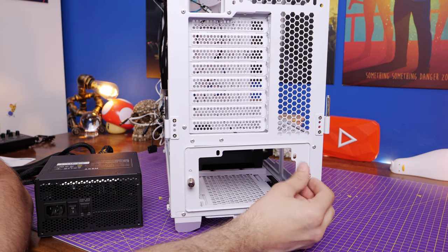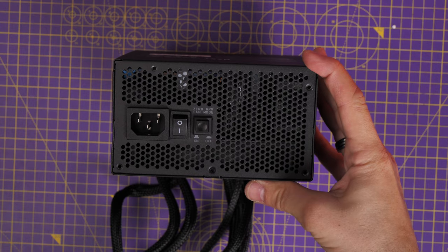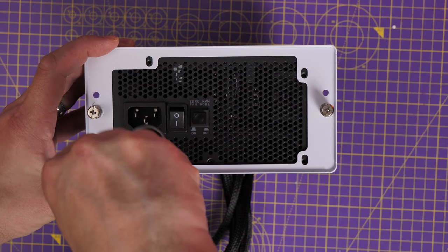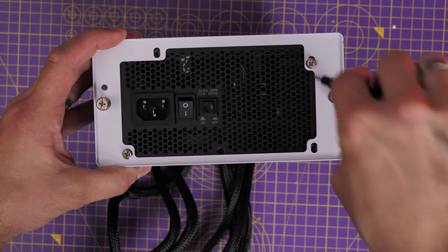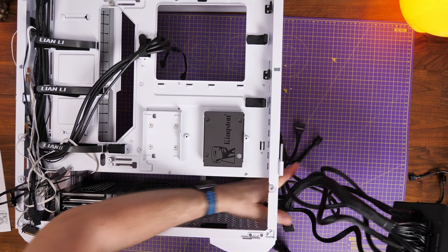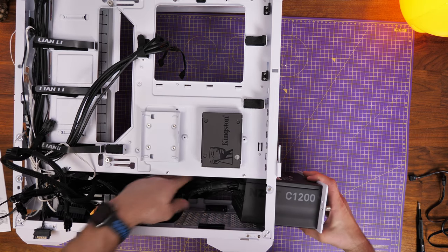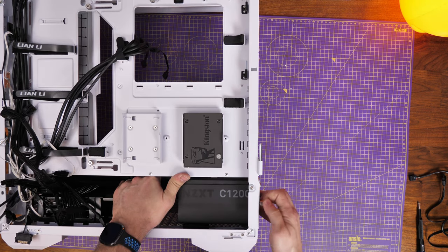The rear tray for the PSU is removable if needed. You need to line up the four holes with the back of the power supply unit and use the included screws — you usually get them with your PSU or they come with the case. Make sure it's seated down and secured nicely, then just slip it back into the case. From a different angle you can see all the cables being connected up — there's a good amount of space and good venting where air will be pulled in.